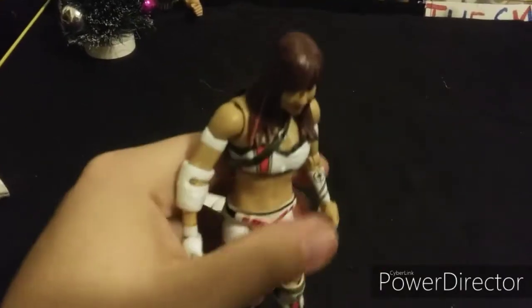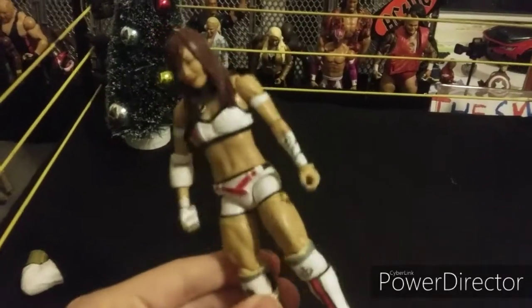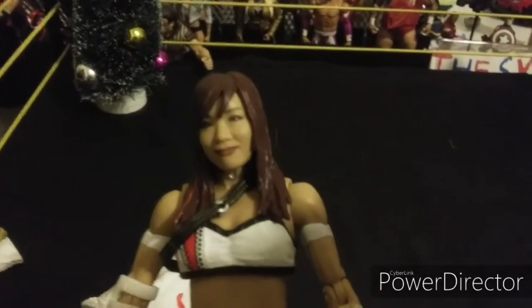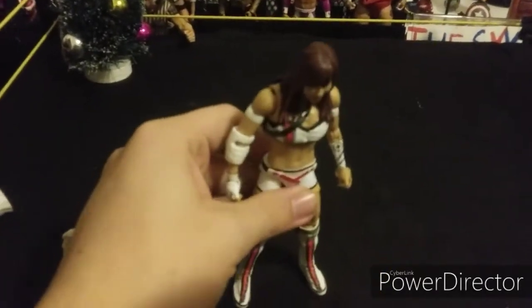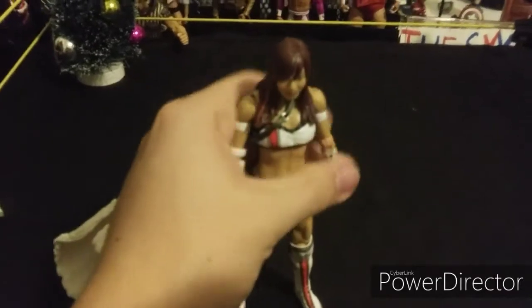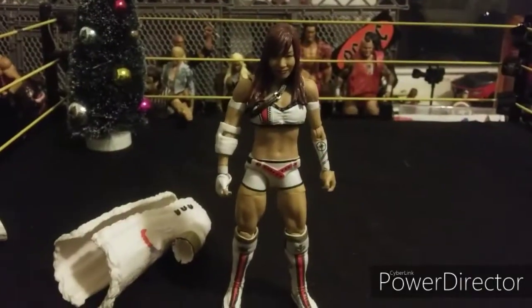This is a really awesome Kairi Sane figure — an awesome women's figure. Like with Becky Lynch, they fixed the knees. Really awesome attire and the head scan on these new figures coming out is insane — and it's Kairi Sane, so anyway. This is a really awesome head scan for Kairi Sane, a really awesome figure, and I'm really happy to have Kairi Sane in my collection. Now I have the Kabuki Warriors — I do have an Asuka too.